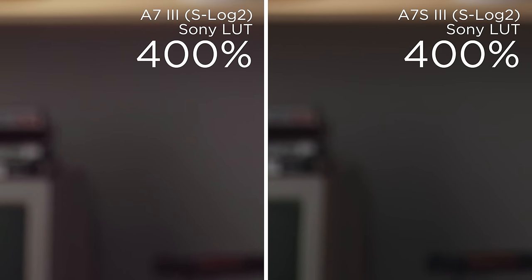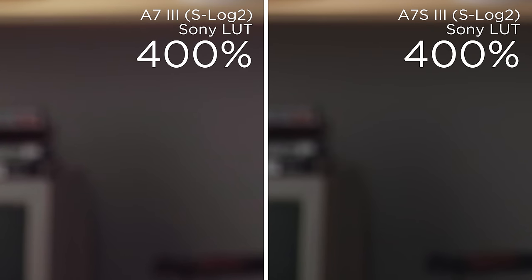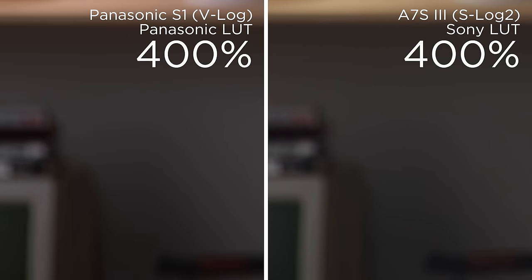The a7S III at the same crop shows almost none of that magenta noise. If we switch the a7S III from 10-bit to 8-bit, the same nasty 8-bit magenta blocks come back — although 8-bit on the a7S III seems to be slightly better than on the a7 III. If we do a side-by-side with my Panasonic S1, the image is very clean and even. You can clearly make out the neutral gray on that back wall, whereas the a7S III still has some of that magenta spotting, and the issue runs rampant on the a7 III.